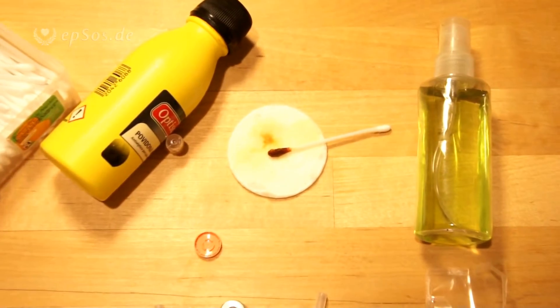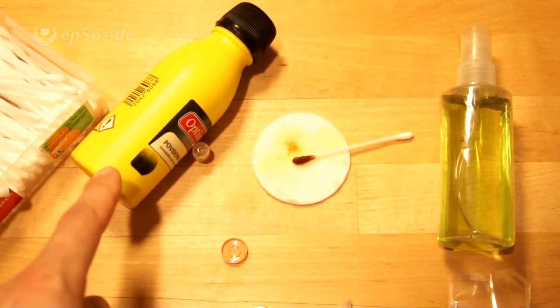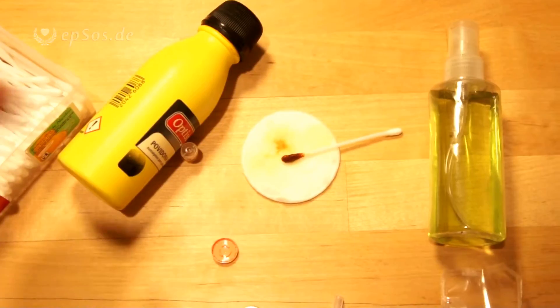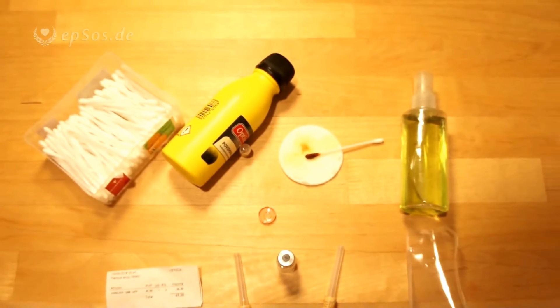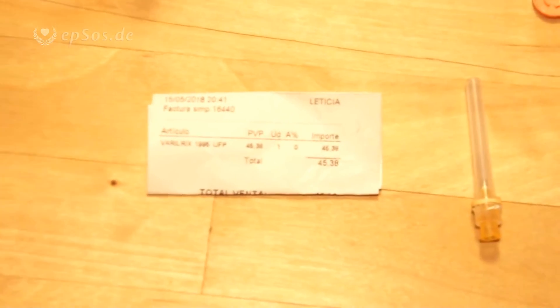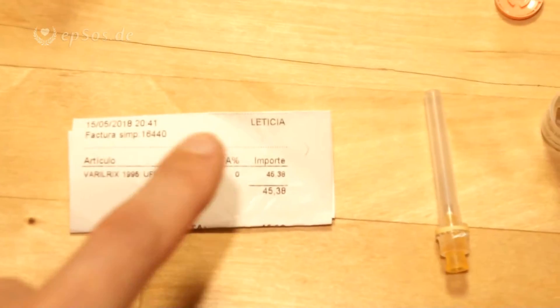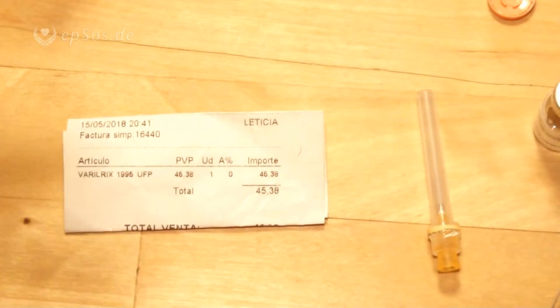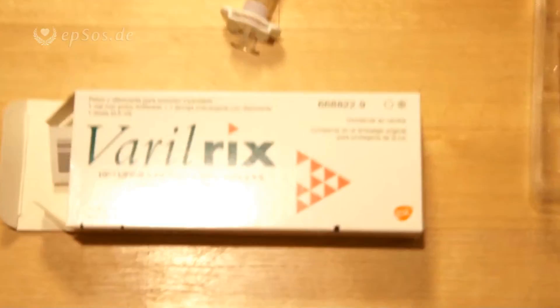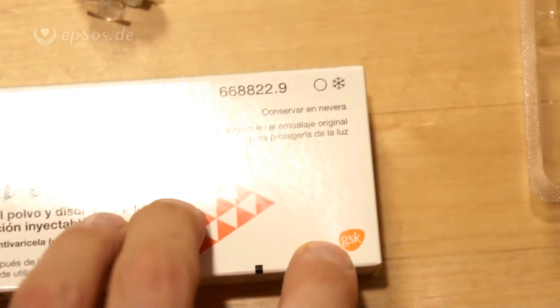Antiseptic before the injection is very important — alcohol for the overall cleaning and the iodine solution for the marking of the spot. This was the price that I paid in 2018. The cashier's name was Leticia, which is nice. And this was the manufacturer: Varilex GlaxoSmithKline.